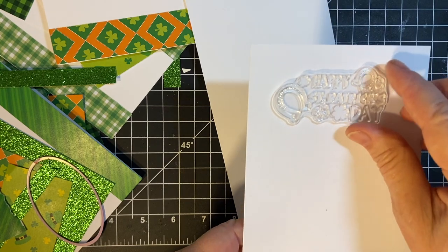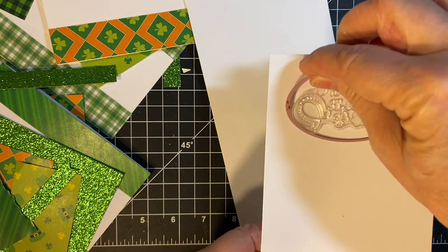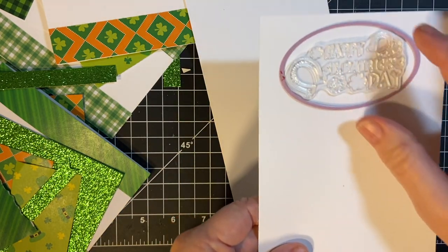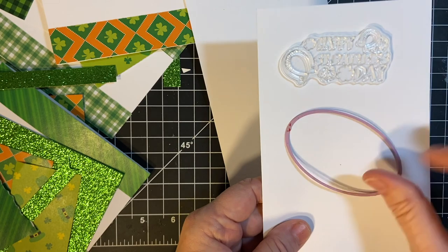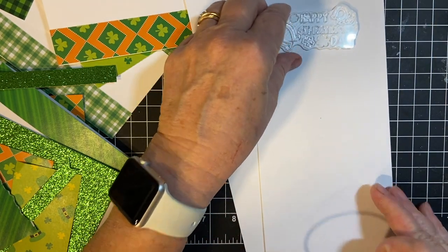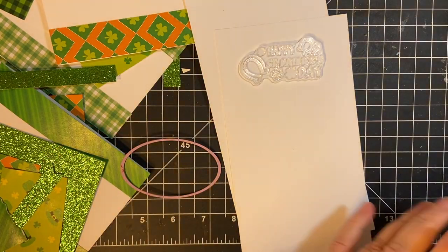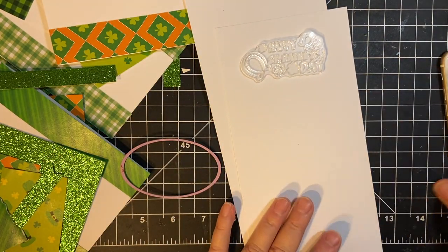So I'm going to be die cutting out this oval — it just fits. I'm going to be stamping first and then die cutting. I will go ahead and cut out the die cutting part.